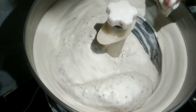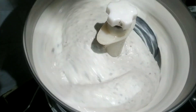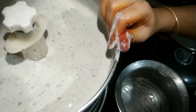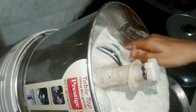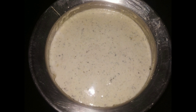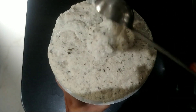Once this batter is ready, see the consistency. If you want to add some water you can. You can keep this batter in the fridge and use it for one to two days or even three days as per your wish. This consistency is more than enough for me, so I am going to shift it to a bowl. That was the night I ground it — and this is morning — see how much it has fermented.